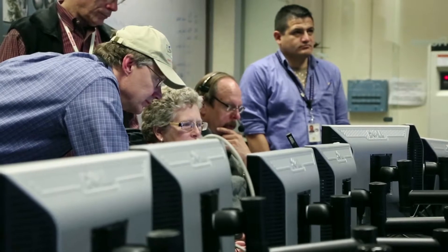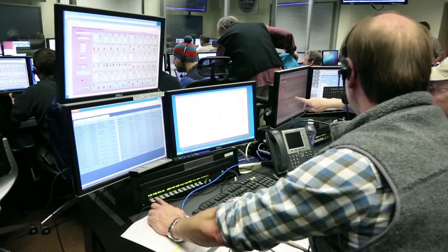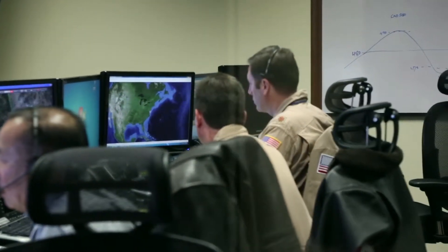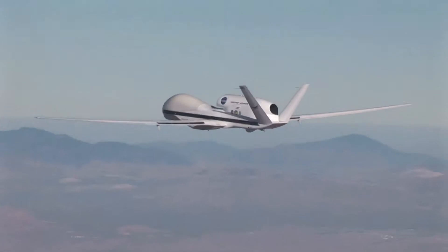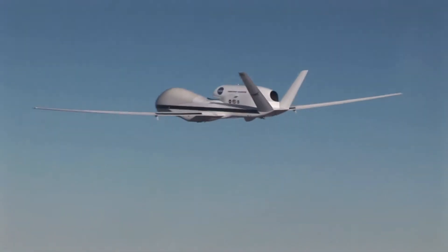During the science flights I ensure with the scientists that their instruments are operating properly and correctly, and I relay that information to those operating the aircraft itself. During the flights when we do vertical profile maneuvers — going from high altitude to low and vice versa — some of our instruments need to be turned off at certain points and turned on at other points. I coordinate that activity between the science team and the aircraft operations team.